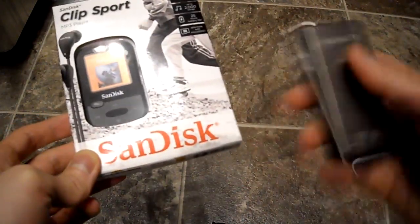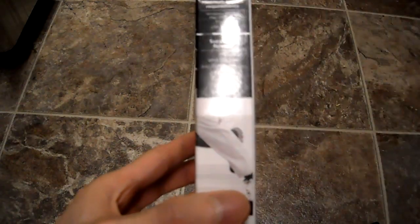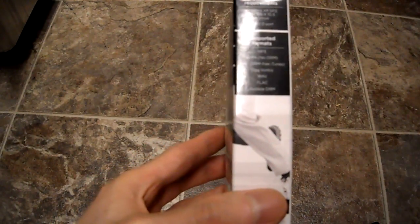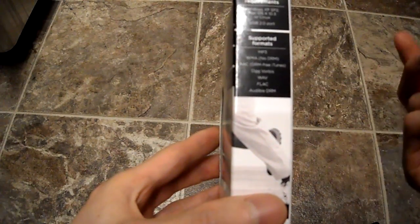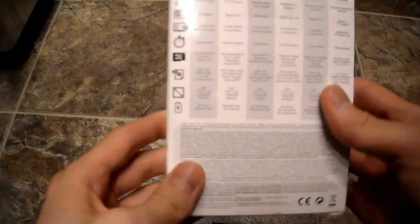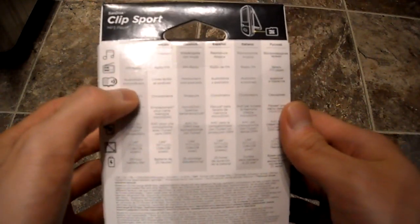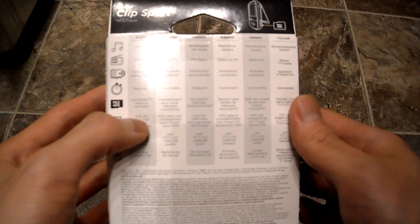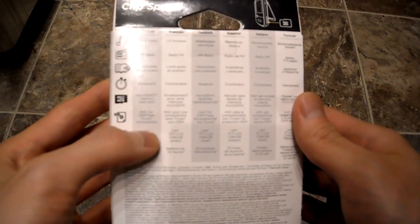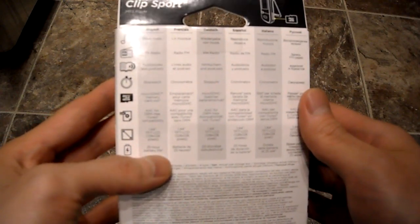The back is actually made from metal. Let's open this up. Here's the side panel — it supports Windows XP, Linux, USB 2.0, and supports MP3, WMA, WAV, and FLAC files. On the back it shows it plays music, FM radio, audiobooks, stopwatch, and micro SD. It's DRM free for certain things, so you want to be careful with that.